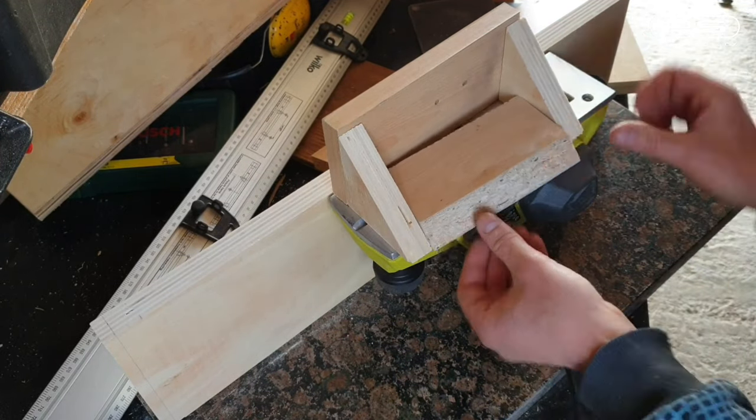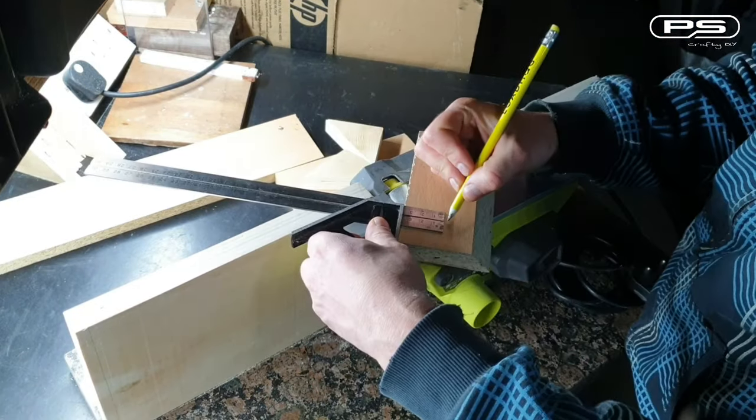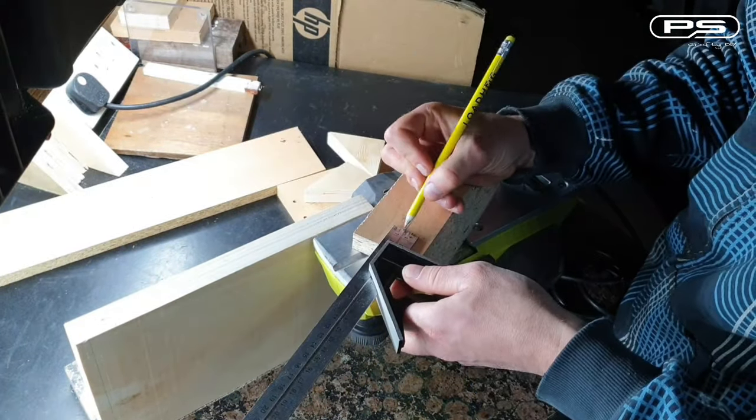Well, I think it worked alright. Measure the height of the table, about half that — and that should be good enough for my fixing holes.